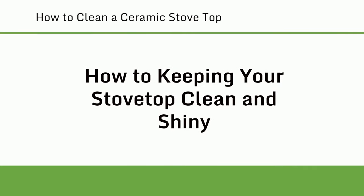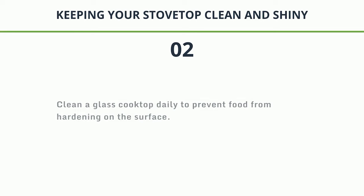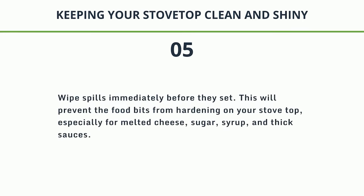How to keep your stovetop clean and shiny. 1. Avoid abrasive cleansers and tools like acidic oven cleaner or steel wool, as they may leave scratches. 2. Clean a glass cooktop daily to prevent food from hardening on the surface. 3. Use only food-safe cleaning products and solutions. 4. Use a microfiber cloth to buff and polish your cooktop after cleaning to give it a shiny appearance without leaving fibers and fingerprints. 5. Wipe spills immediately before they set, especially melted cheese, sugar, syrup, and thick sauces.